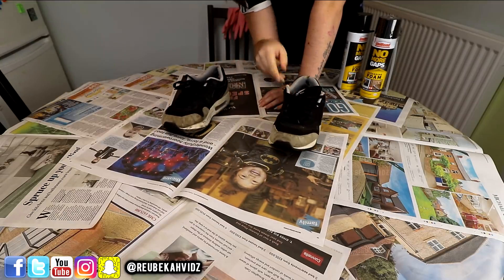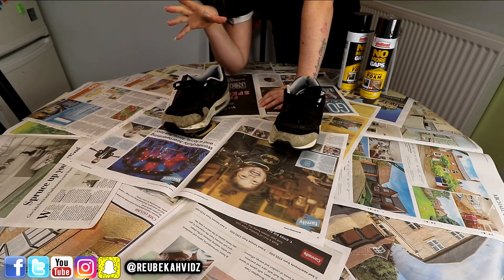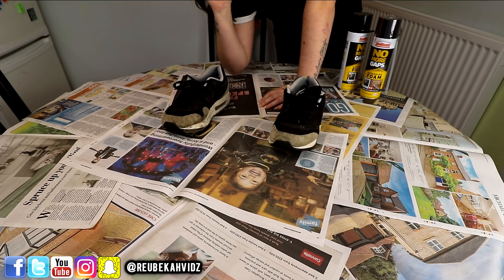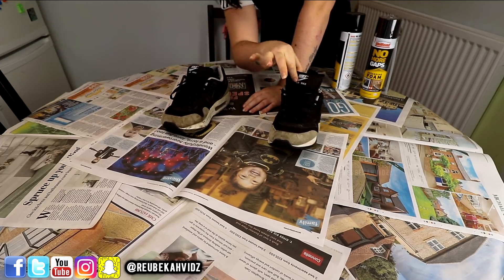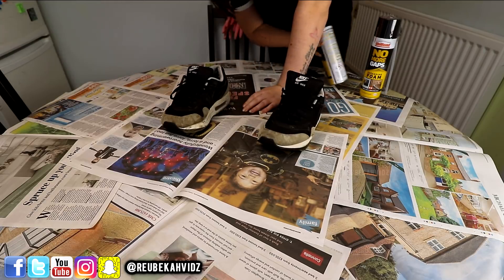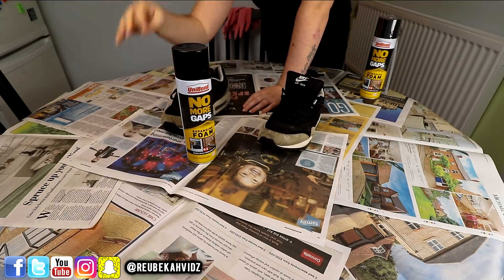He absolutely loves them. They're trashed, they're horrible, they stink, but he won't chuck them out. He says they're so comfortable and they're really easy to wear in the gym - apparently they're good gym shoes. So I thought I would give them a little makeover. I don't want to touch them because they stink so bad. I'm gonna use expanding foam and I'm gonna make him a pair of monster feet.